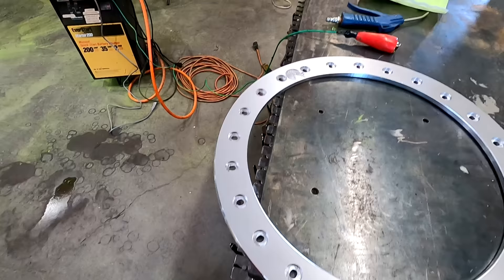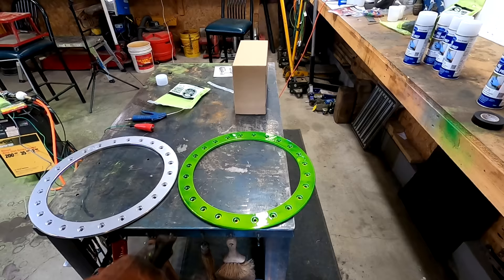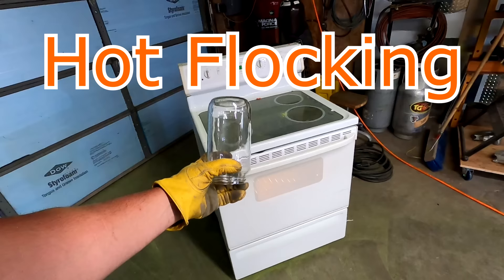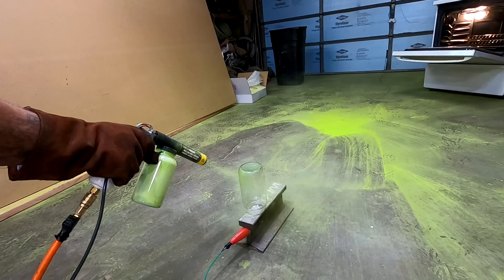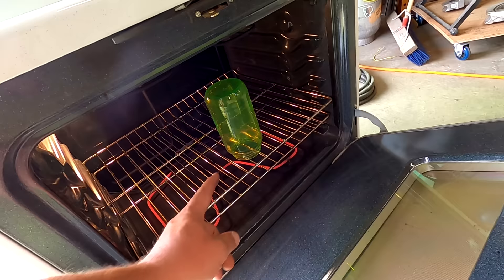After pulling it out of the oven — carefully with oven mitts — it looks awesome! I'm pretty excited. You basically measure your oven, and if it fits, you can powder coat it. I'm going to demonstrate something called hot flocking — putting the part in the oven at temperature first and then applying the powder directly. If you want to make money on Etsy, buy yourself an Eastwood powder coat kit and make a bunch of different colored mason jars. Getting rich!